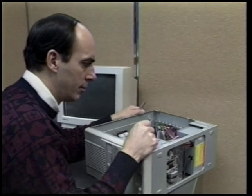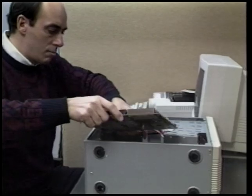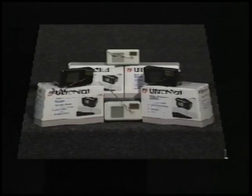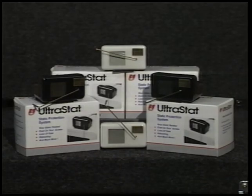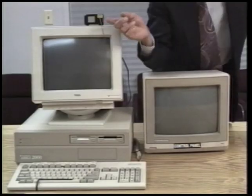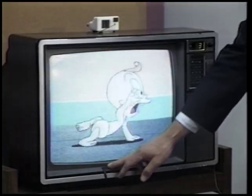Have you ever suffered the aggravation of expensive no-fault-found service calls, or worse yet, had to replace components or the entire motherboard? If you answered yes to one or more of these symptoms, chances are you're tired of the problems static electricity is causing you and your company. Using the easy-to-follow illustrated instructions, the UltraStat attaches to any computer in minutes. Installation requires no tools, batteries, or special skills — it's a snap to install on televisions, stereos, or any device prone to the effects of static.